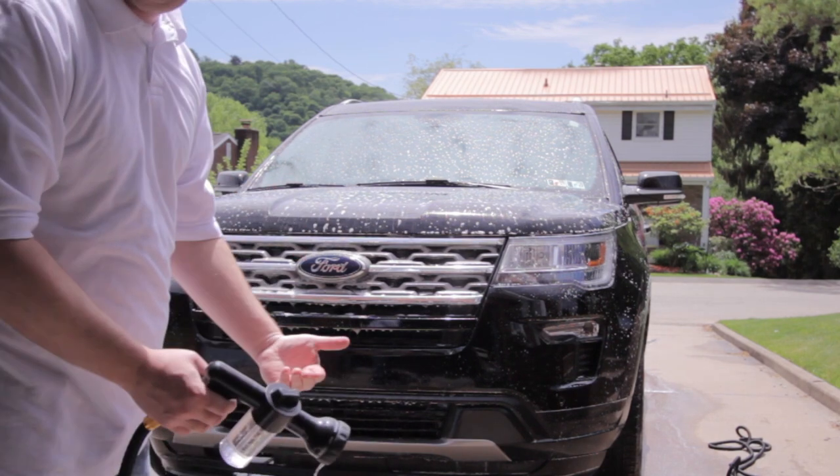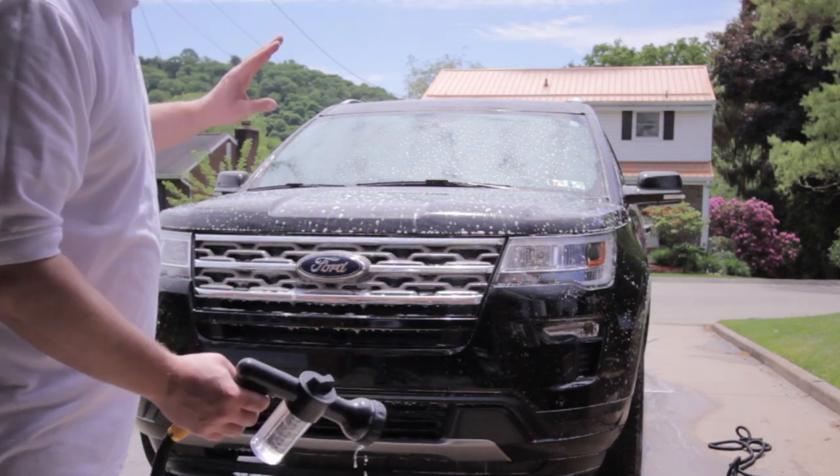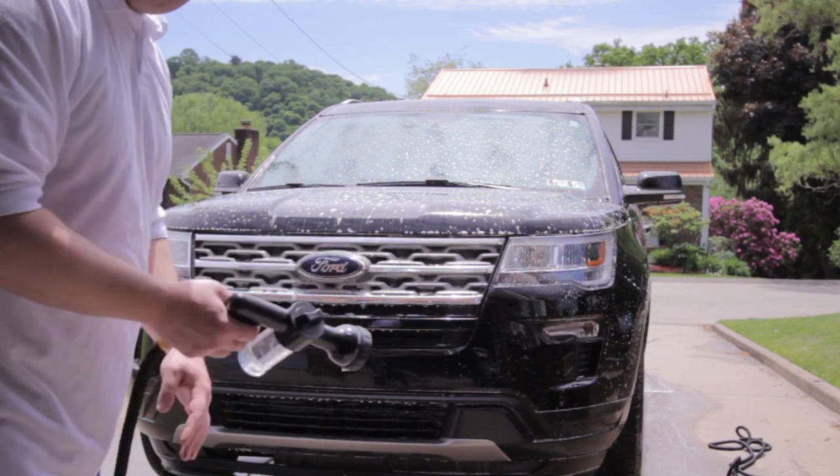I just went around my car once and the soap's already gone — four ounces goes pretty quickly. But I kind of dig it. It puts a nice even amount of soap down. This would probably be great after you've already done a foam cannon wash and just want to go over your car with regular soap suds. I think it would also be excellent for the garden — you could put Miracle-Gro or fertilizer in the dispenser and adjust the water flow for your plants.